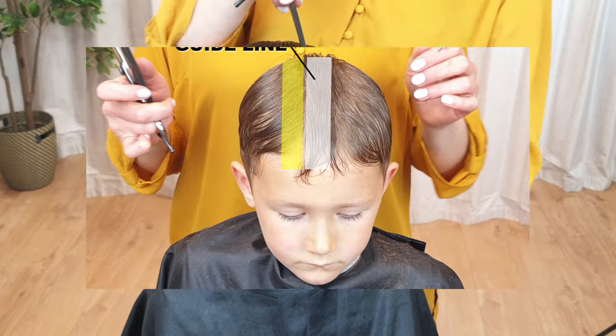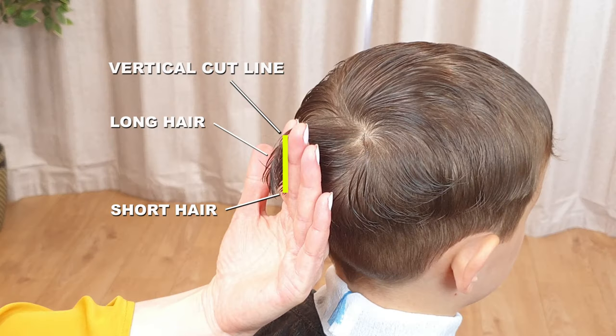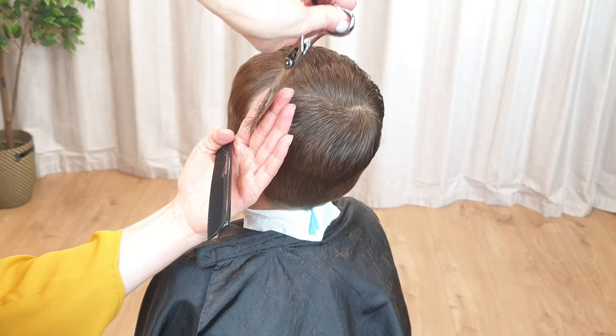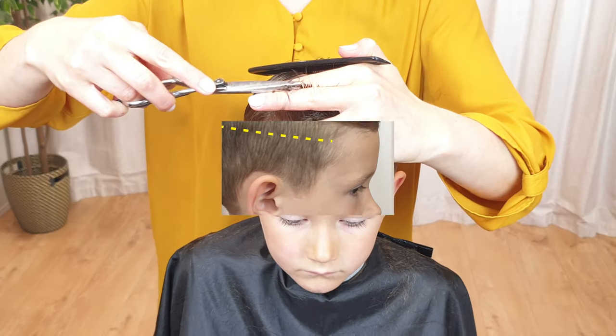Hi! If you've never cut hair before, or if you're a beginner, then this video is for you. In this short demonstration, I will show step-by-step how to cut boys' or men's hair with clippers in the simplest way possible.